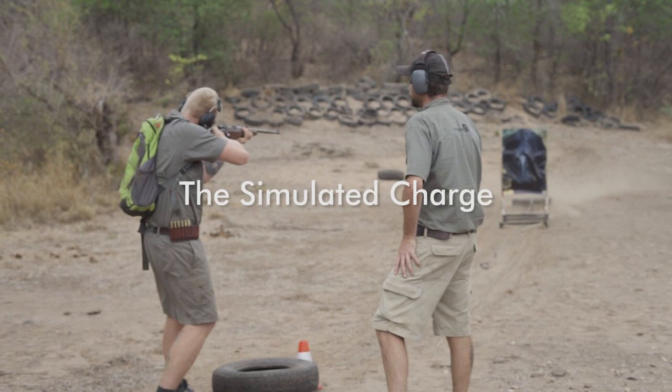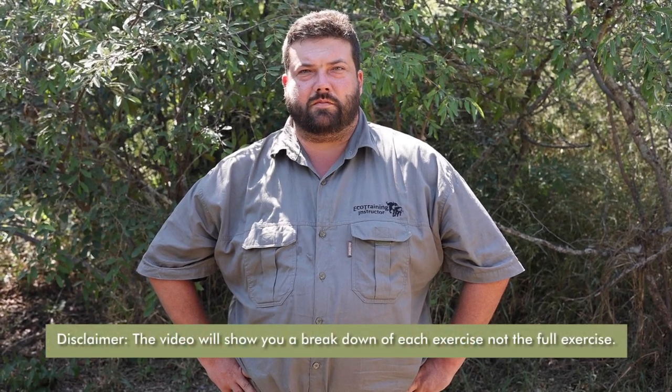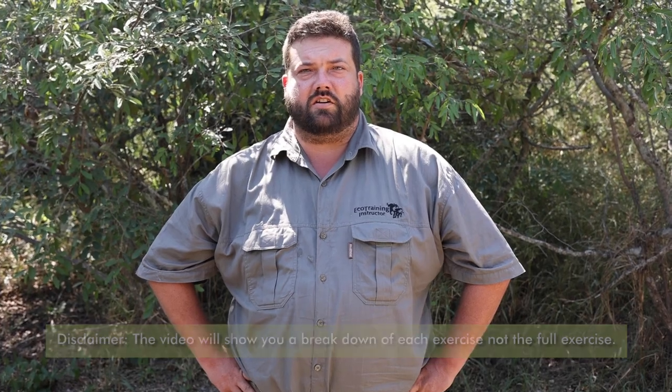We've now come to the last exercise in our advanced rifle handling series, and this is the simulated charge exercise. The idea behind this is that it'll teach you how to maintain focus on your target while still keeping control of your trails group at the same time, as well as all the emergency drills that are necessary.